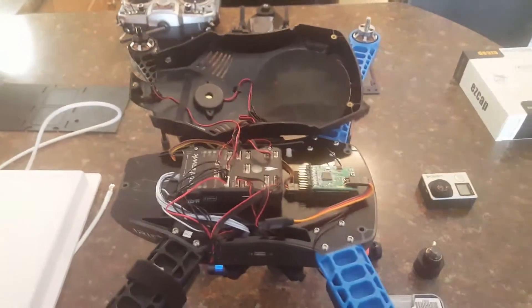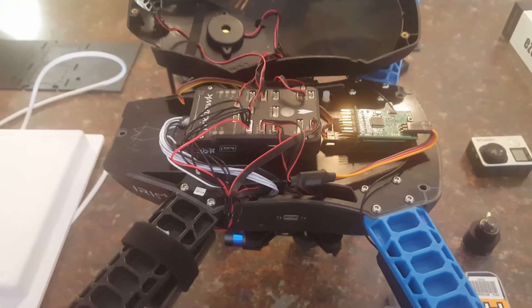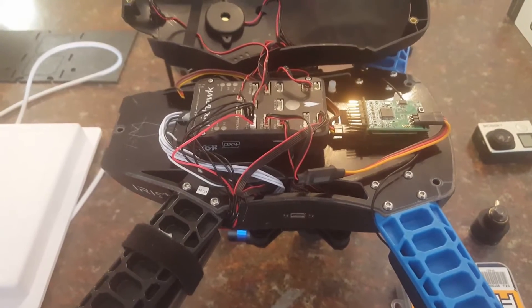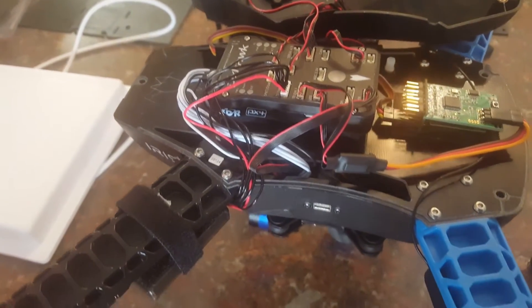Here are my upgrades on my Iris Plus. I replaced the radio with the X8R receiver, and I'm running everything through S-Bus. That gives a better transfer rate of information to the Pixhawk and flight controller.